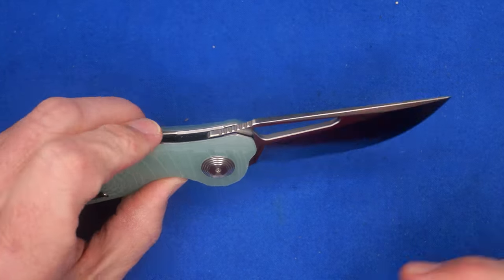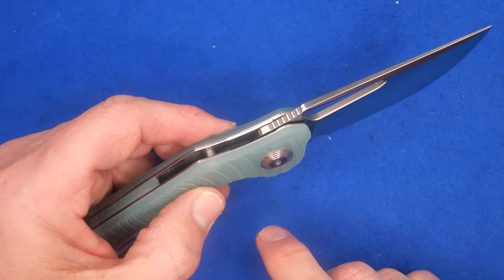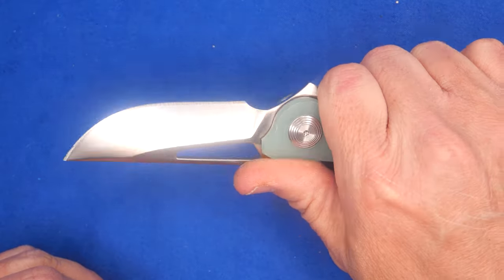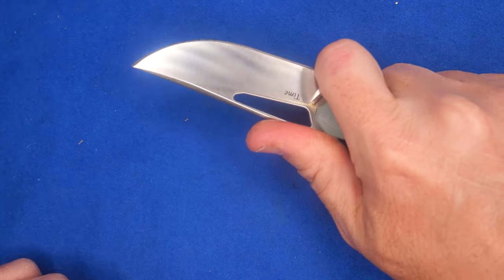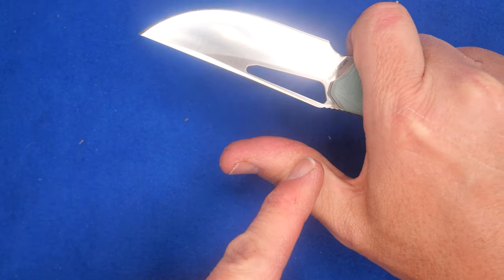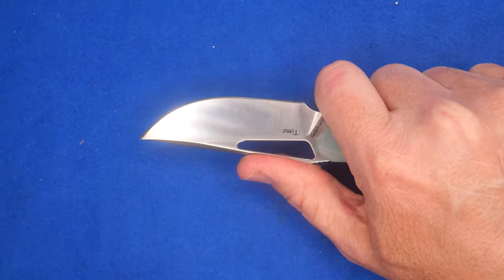So what do we have in this knife? We've got a dip here where your thumb goes — basically a thumb riser — with some jimping on it. I wouldn't mind if that jimping went further, but the jimping's pretty good. It's barely aggressive enough. I wouldn't mind a little bit more aggressive, but it is aggressive enough, especially if you use the forward choil — then right on my thumb it gets into that grip.